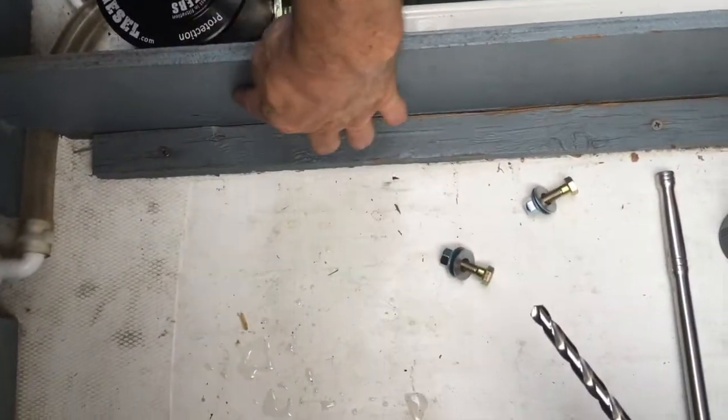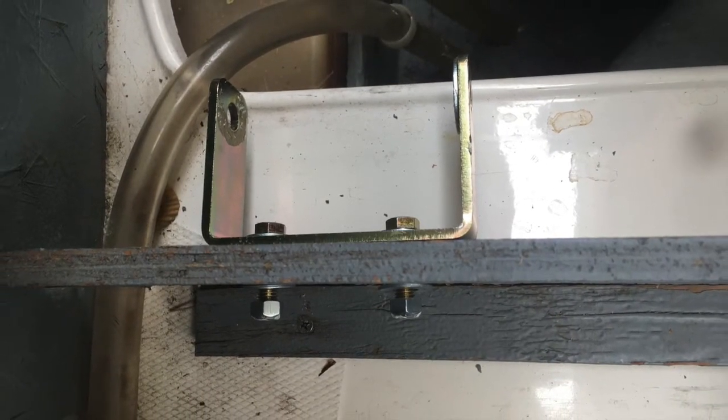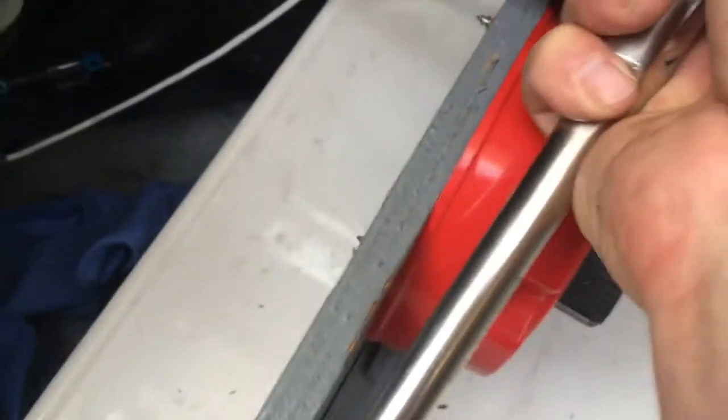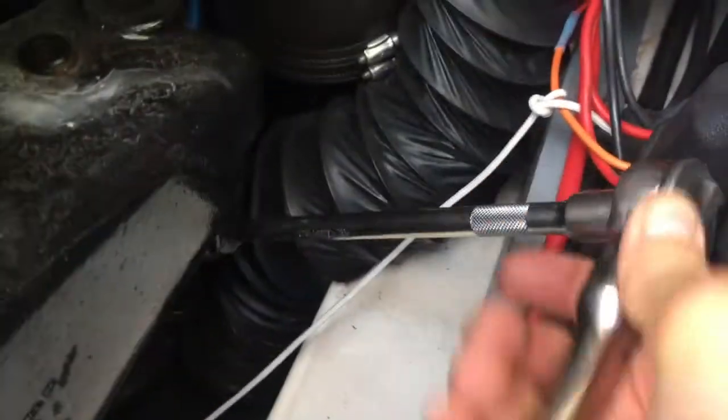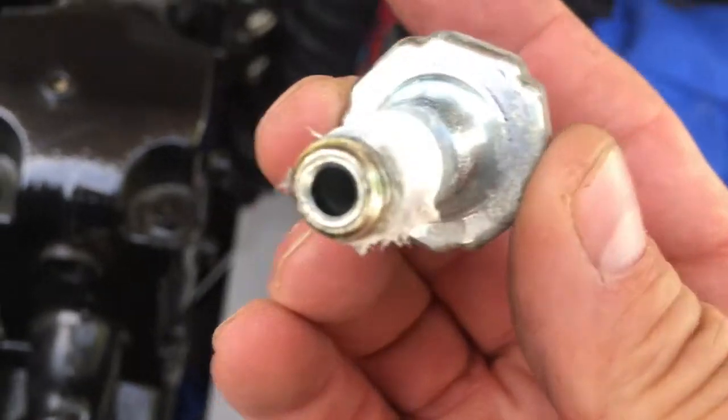Right along here we'll drill some holes in, and when we get it done it'll look something like this. So we're going to loosen that oil pressure sender with a socket made for it, and just get it enough so we can take it out with our hand. Then we're going to prepare a fitting with Teflon tape to replace it, that will adapt it to our hose fitting. So we just pull that out — looks just like that. Verify the size.